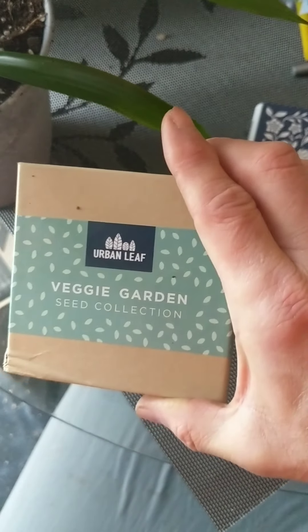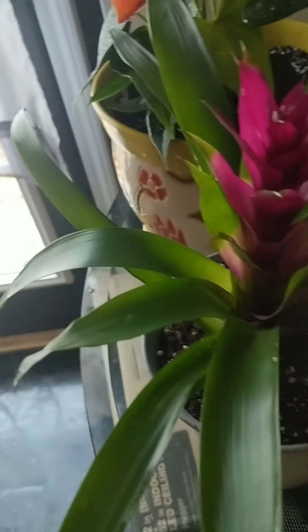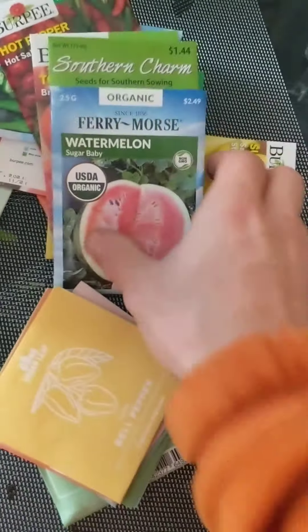From a distance you can't really tell. Also, when I went outside I had this from Urban Leaf — it's a veggie seed collection. I've already got it open right here. These came through the mail; it's a collection of seeds with directions about your garden and how to start your seeds. When I was at Home Depot I got a little seed starter tray with some peat pots and stuff.